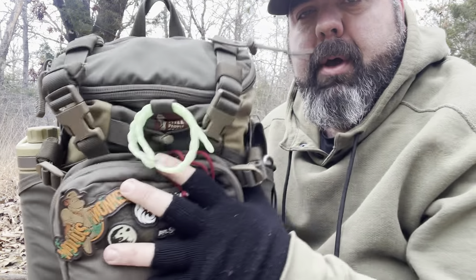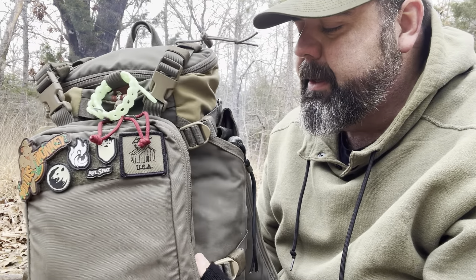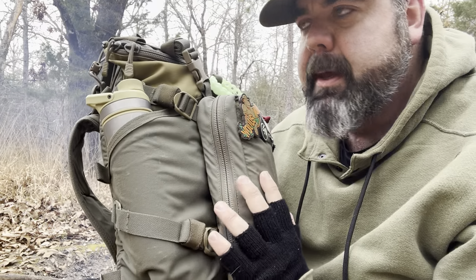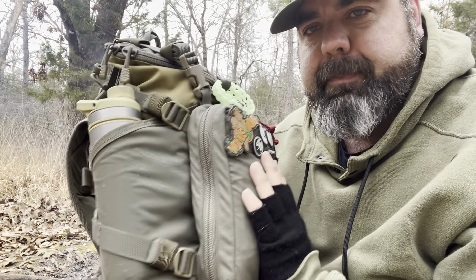So, the pack. What this is, is a Hill People Gear Junction pack. It's one of their smaller packs in the line, but it's a perfect size in my thoughts as an EDC pack or for a day hike out in the woods. It works phenomenal — I love the size of it.